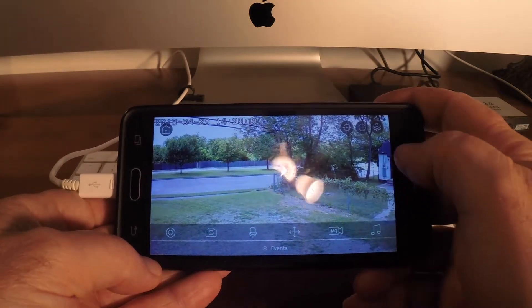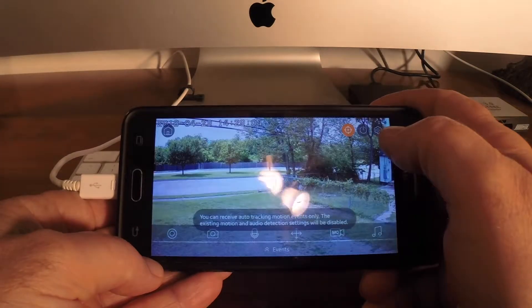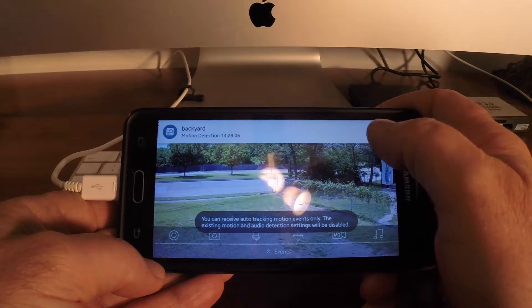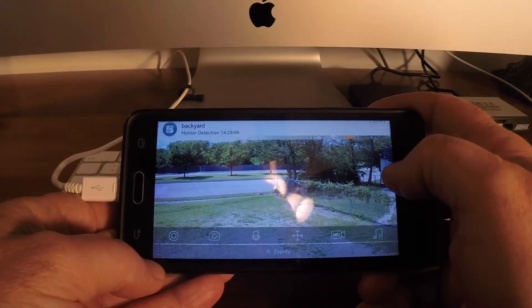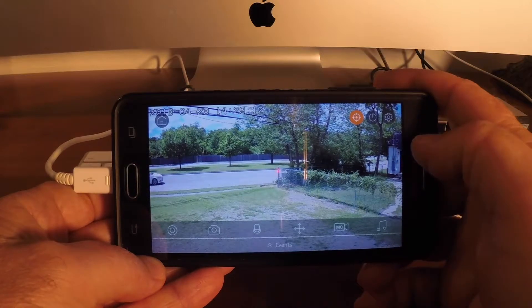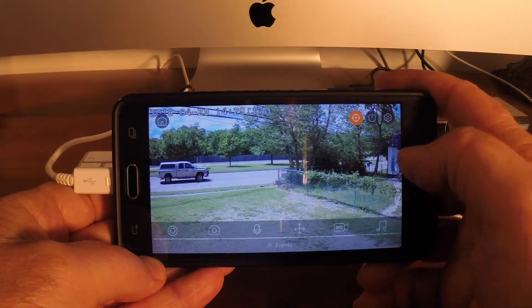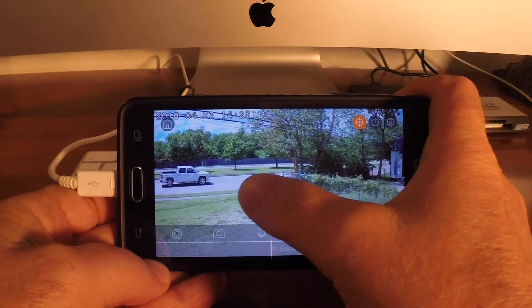You've got video, still camera, and motion track. You can track the motion and it'll send alerts however you want to set it up. We'll watch a car — so it'll start tracking cars.